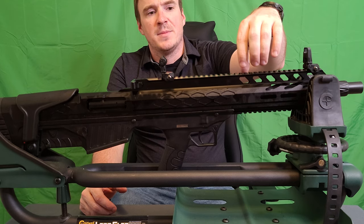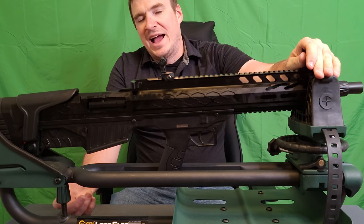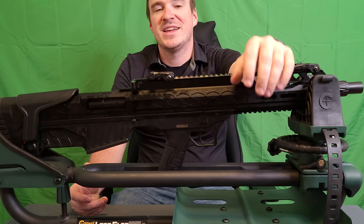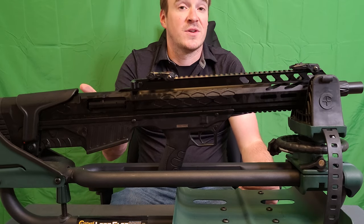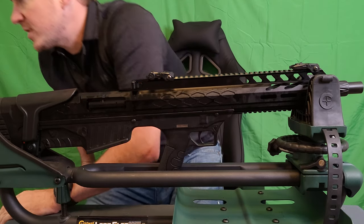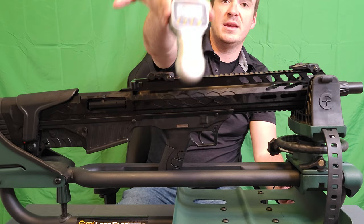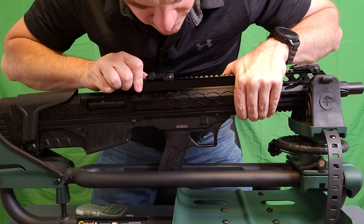I do like the little bit of extra barrel venting up here. I don't think you're really going to be ripping through as many shots as some manufacturers think, where you'd truly need all that extra venting — but it really does look nice and is very aesthetically pleasing. I'm going to run and grab my handy dandy trigger gauge. I've got the Lyman digital trigger gauge and we are going to see how this trigger performs.